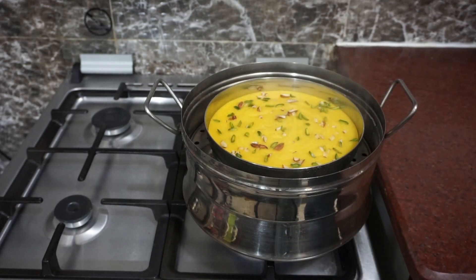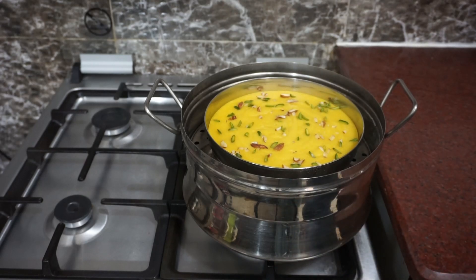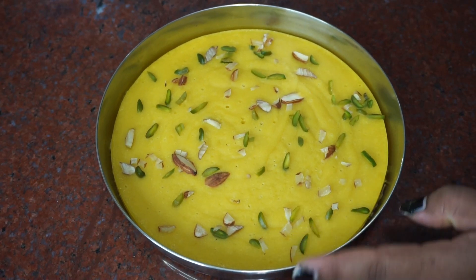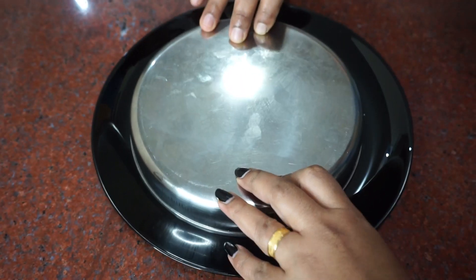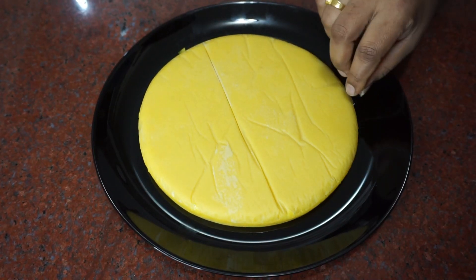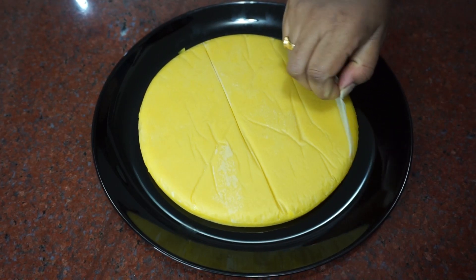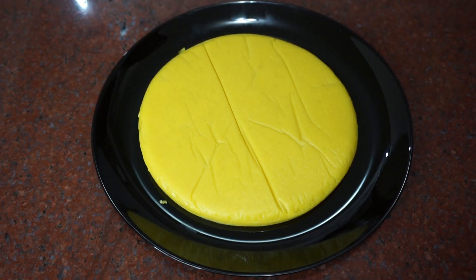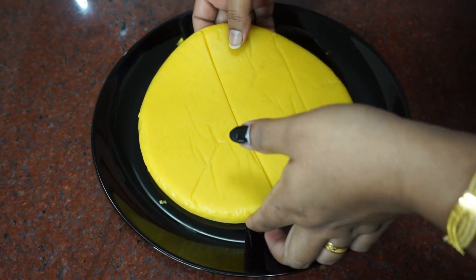Let's mix it in the pan. We are done with the butter and pepper. We are ready to mix it. Now we are ready to mix it in.